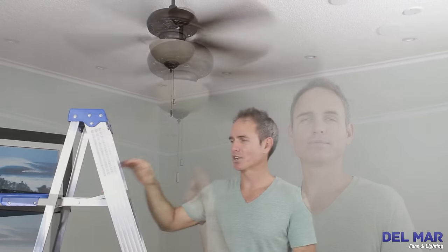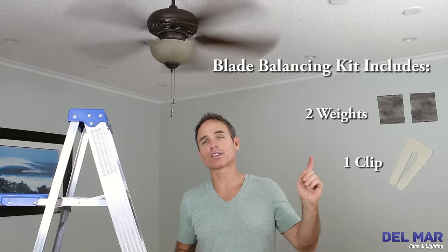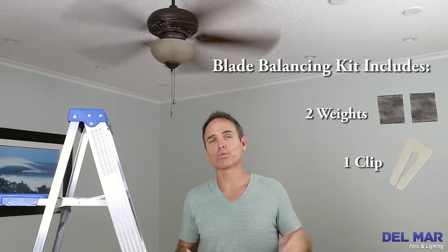First, identify the fan speed that causes your fan to wobble the most — this is typically the highest speed. You'll use this speed when testing the clip. You're going to need a ladder and a blade balancing kit. If you don't have a blade balancing kit, you can click the link above and purchase one from us. Let's get started.